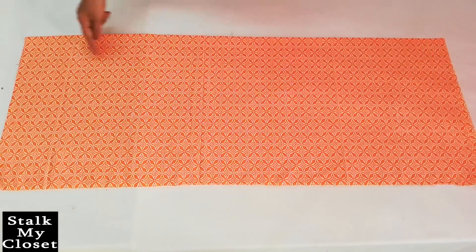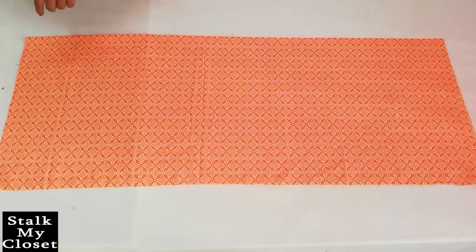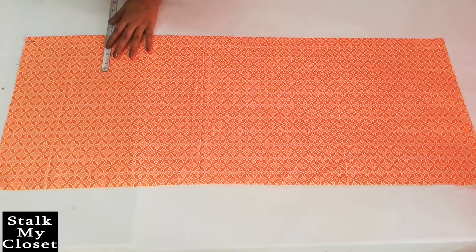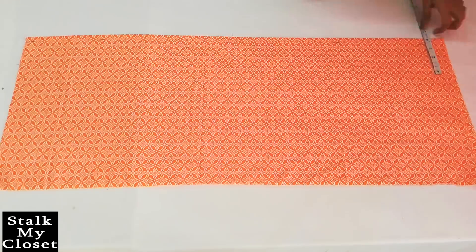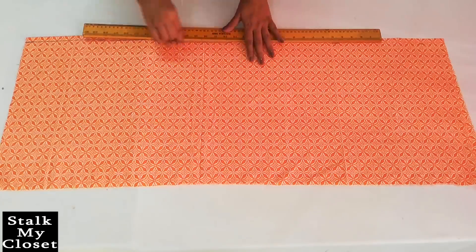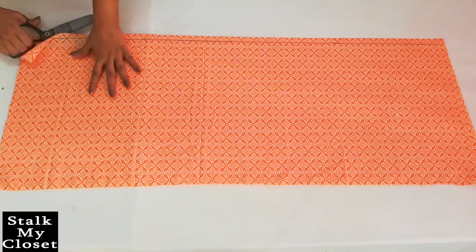Now I'll cut the front. Again I have cut out the required length and width from the fabric and folded it in half by width. From the unfolded side, mark a point at half inch. Join these points and cut it from the center.